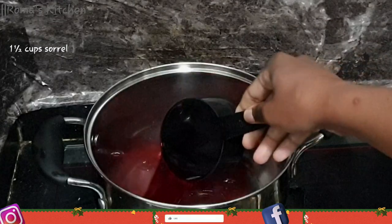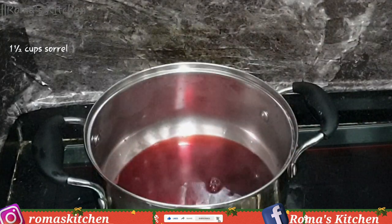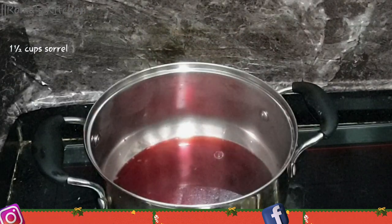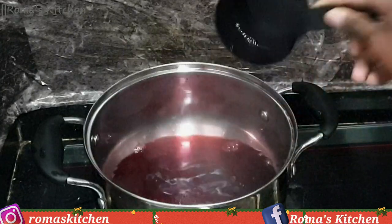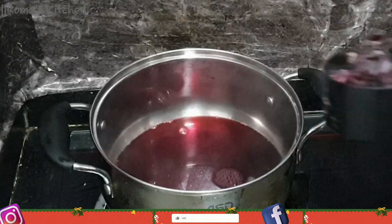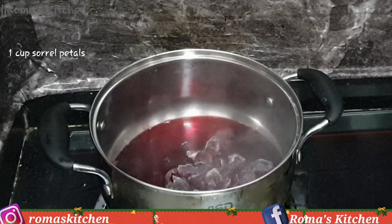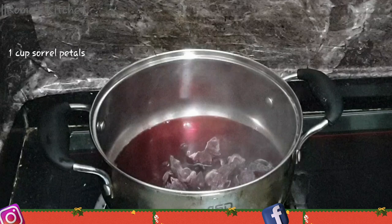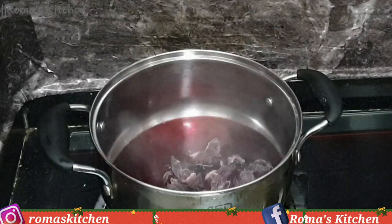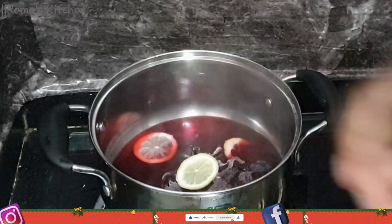To start, I'll be adding in one and a half cups of sorrel to my pot here, which is over some low heat. This is just plain steeped sorrel — nothing has been added, no ginger, nothing of the sort. Now to this I'm going to be adding in one cup of sorrel petals, and these are frozen sorrel petals. If you have dried sorrel, it will give it a darker color, which is what we're going for — so if you have that, perfect. Next I'm going in with four lemon slices, and if you do not have lemon, of course you can use some lime.